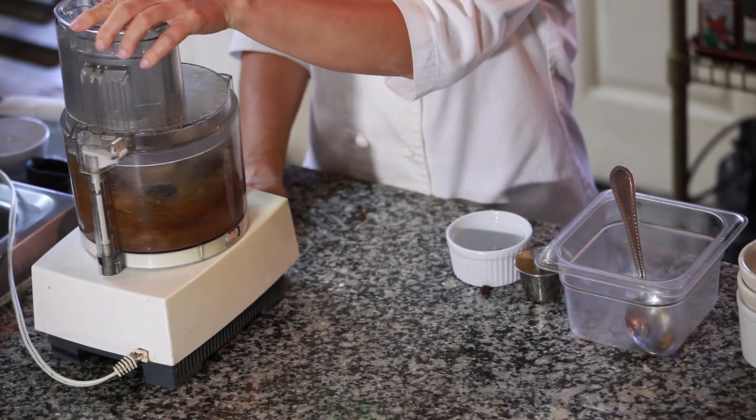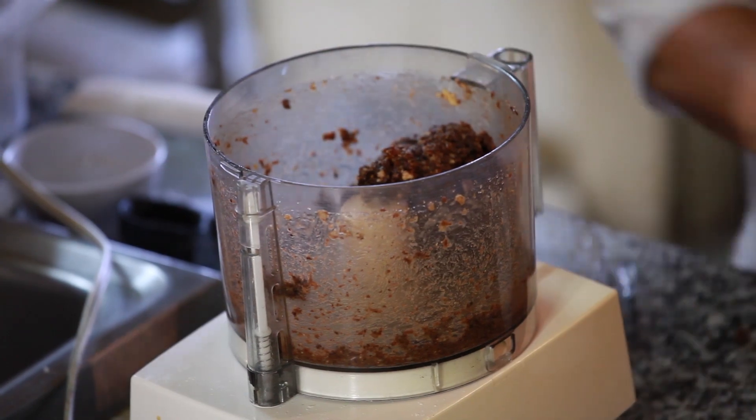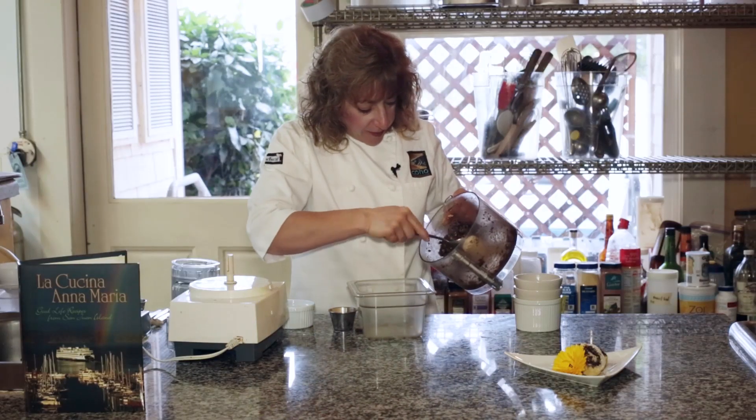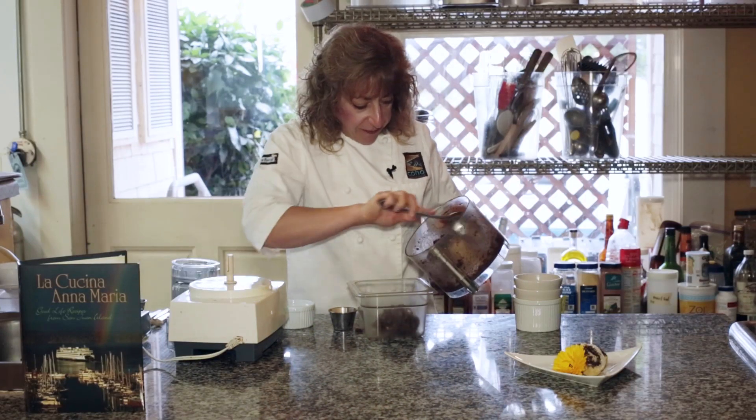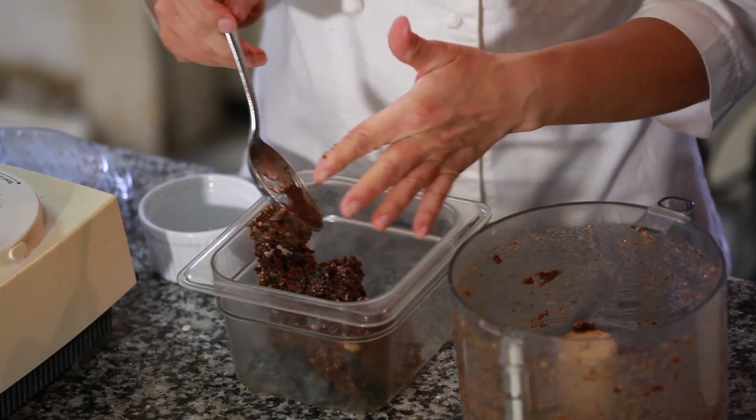And you're going to just grind this together. And there we go — you have this beautiful, rich fig filling, and you can smell the bourbon. We're going to set this aside and check on our dough.